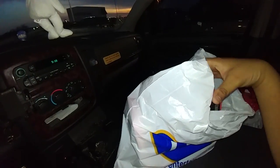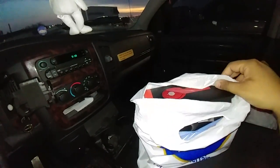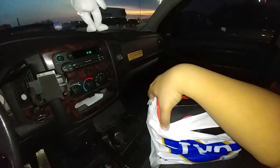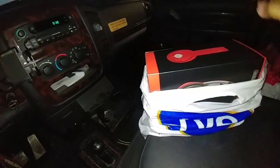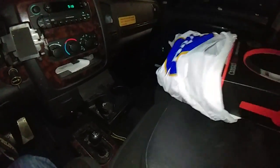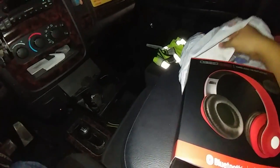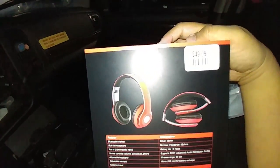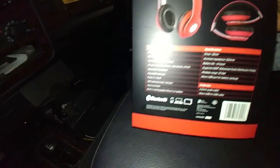It was $14.99 on sale. These kinds of headphones — the original price is actually $49.99 for this one, as you can see.